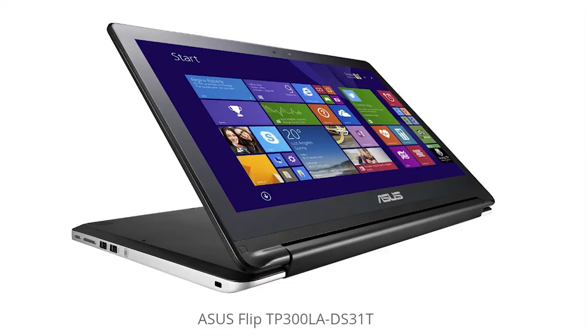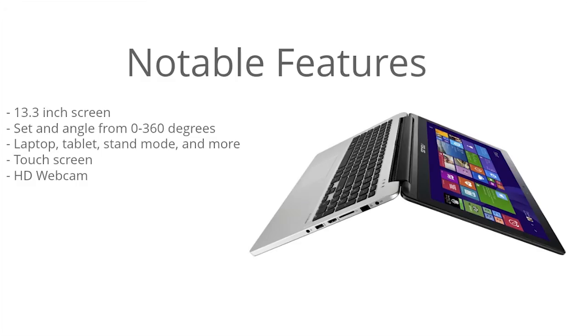So I'm going to get right into it with the notable features. This laptop has a 13.3-inch screen, and its main feature is the ability to set the angle anywhere from 0 to 360 degrees. So you can use it as a laptop, a tablet, you can flip it into a stand mode as well as a tent mode. There are a lot of different ways you can use this model, and if you're looking to consolidate your devices into one all-in-one solution, this is a good option. If you want to lounge on the couch, you use it as a tablet; if you want to get some work done, you use it as a laptop.